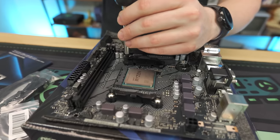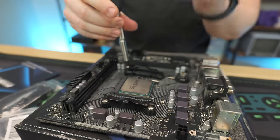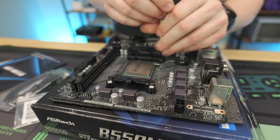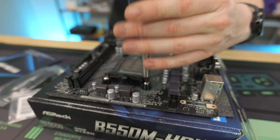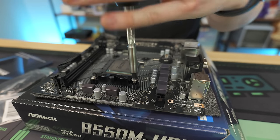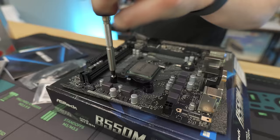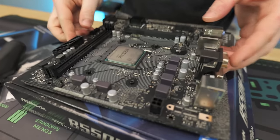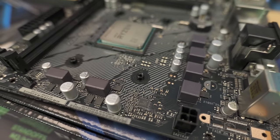AMD always includes these stock brackets. A lot of aftermarket coolers will use the AMD stock brackets, but their own stock cooler does not use them — unless you get something like a Wraith Max cooler, which they rarely include with CPUs anymore. You do have to make sure you have a backplate — if you ever do an aftermarket cooler, those backplates can just fall right out, so hang on to it. Otherwise you'll have to buy another one if you sell your board.